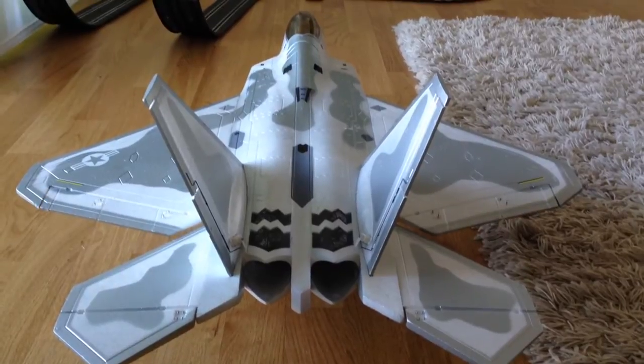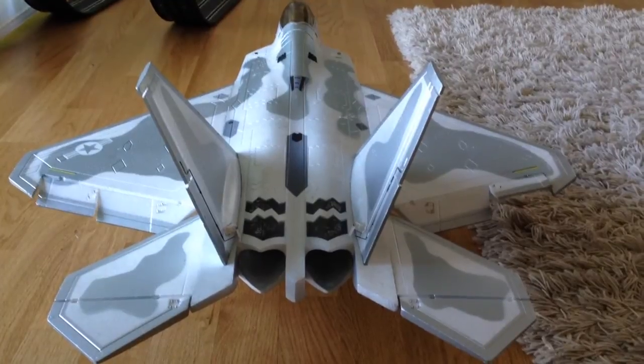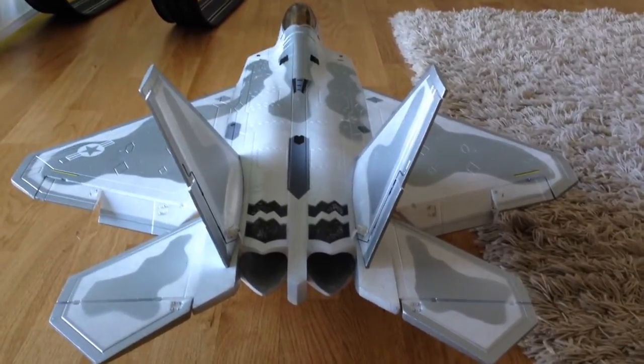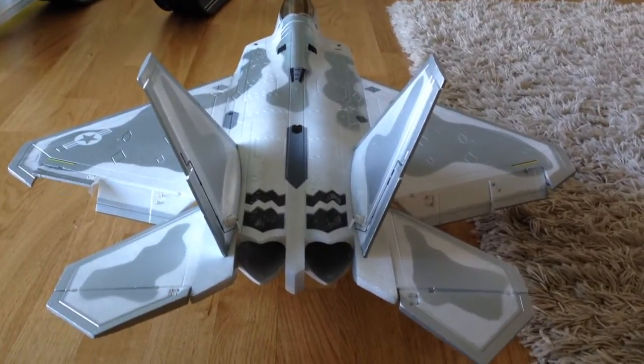I also did some mixes for using the flaps and the ailerons as one big aileron control surface, and also elevon mixing and something else. Watch the video — I don't want to speak the whole time. Enjoy it, and thank you, bye.